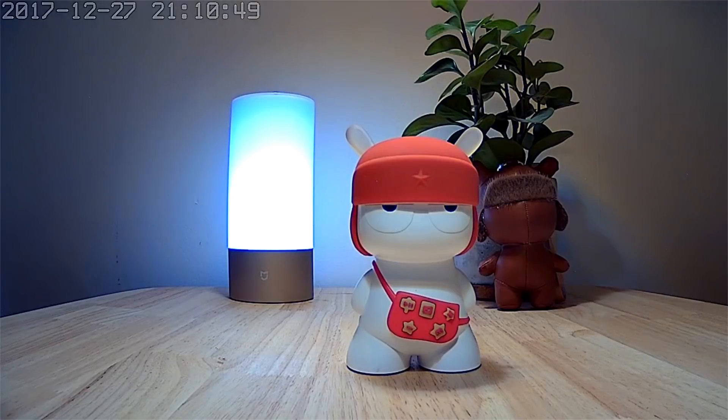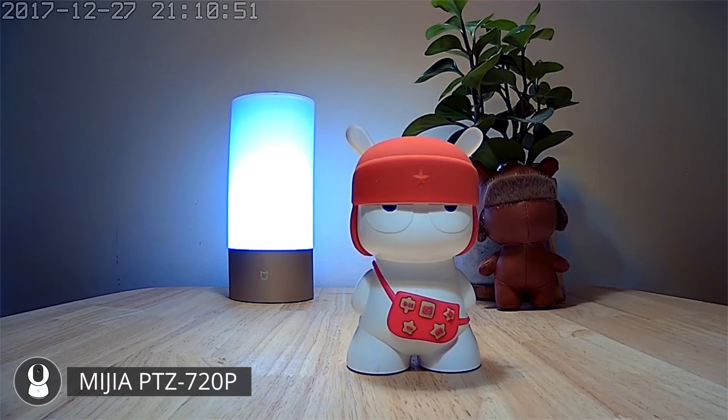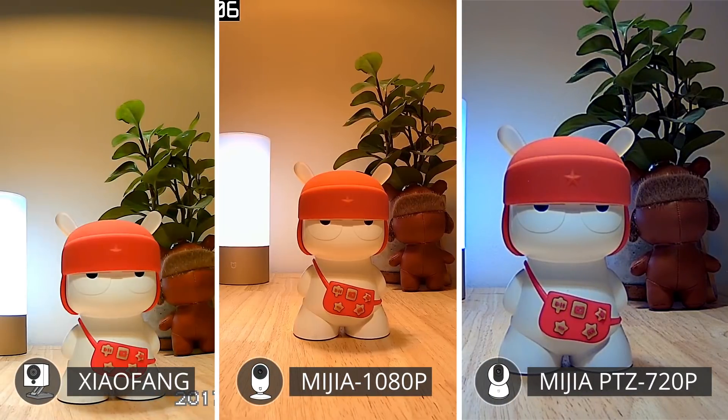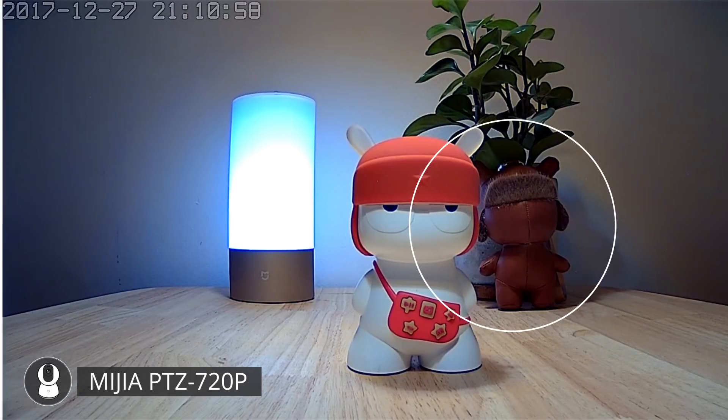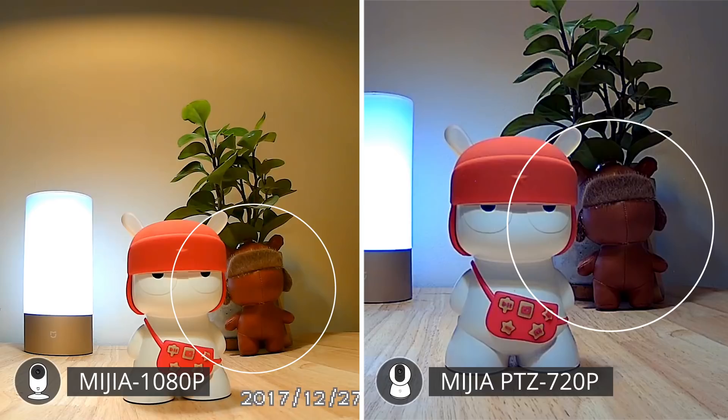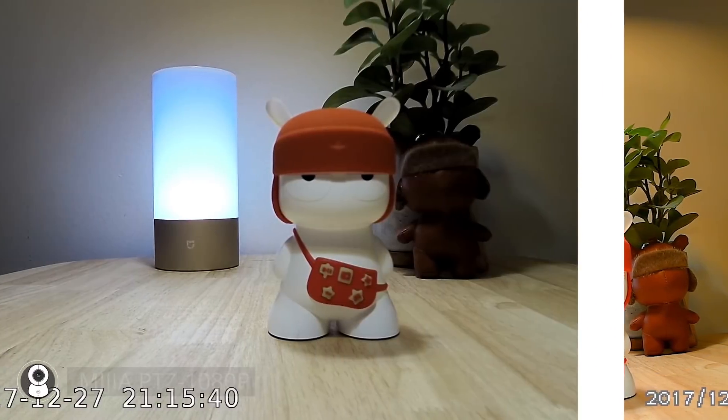The Mijia 360 degrees camera shoots 720p and does look a little bit grainy compared to the HD shots of the Xiaofang or the Mijia, but its colors are really quite accurate with actual real-life colors. It is a little bit more contrast heavy than some of the other cameras, especially looking at the region of the MeToo doll next to the plant, but it can get a lot worse with the Mijia 360 AI camera.